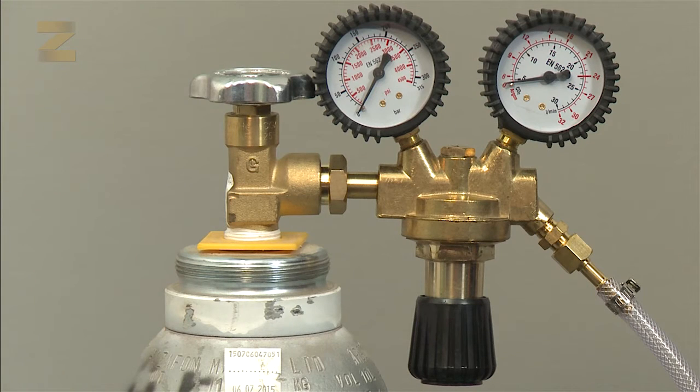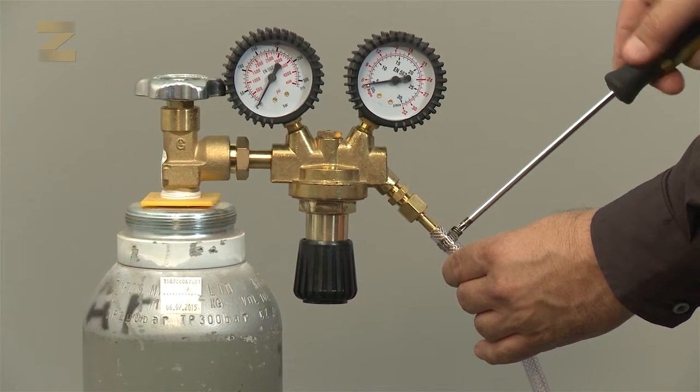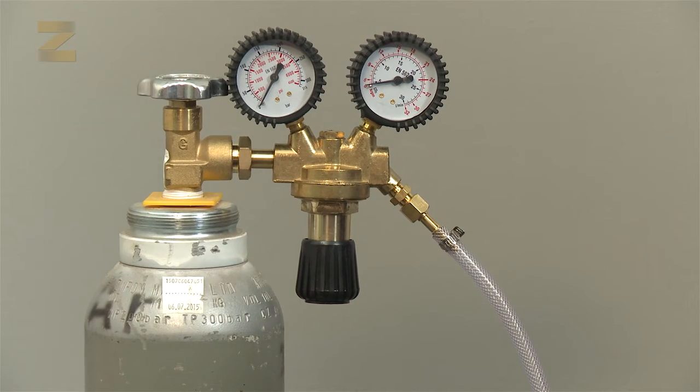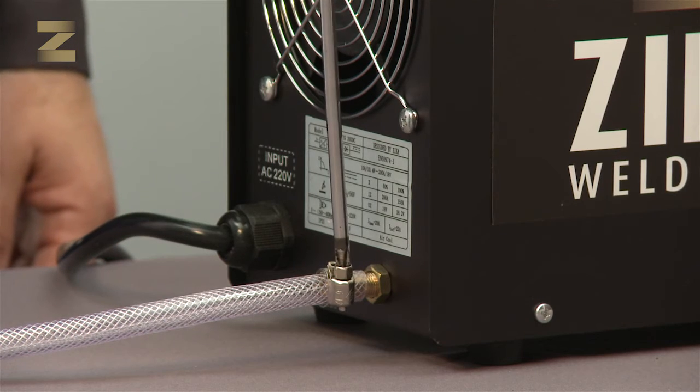First, connect the argon gas regulator to the cylinder and tighten with a suitable wrench. Connect one end of the gas hose to the regulator outlet and secure with a band. Connect the other end to the gas inlet on the machine.